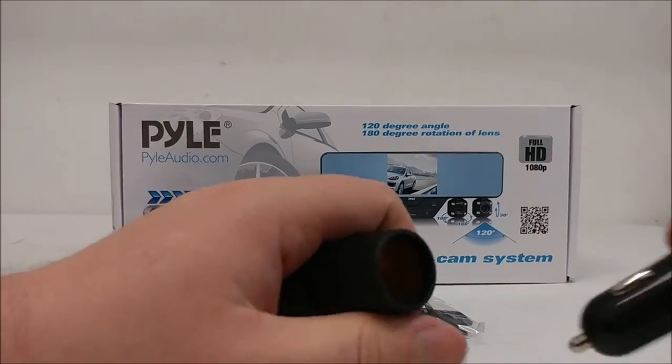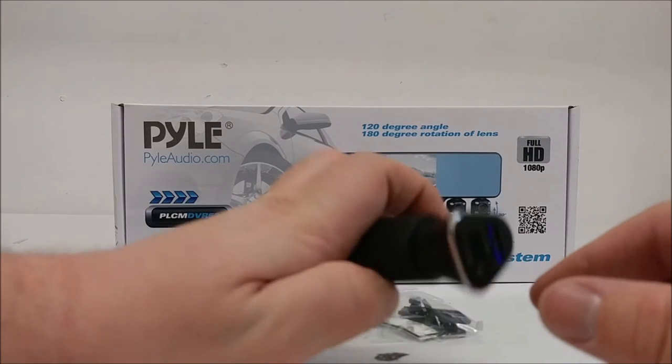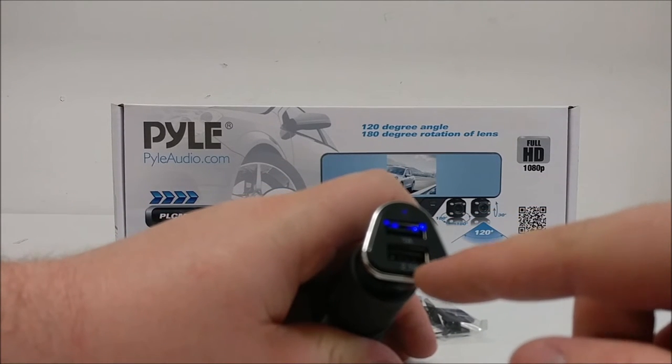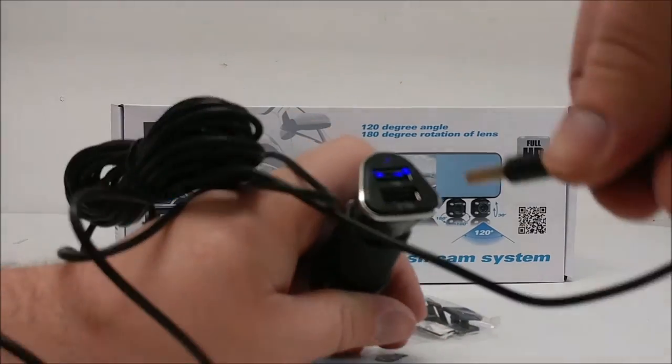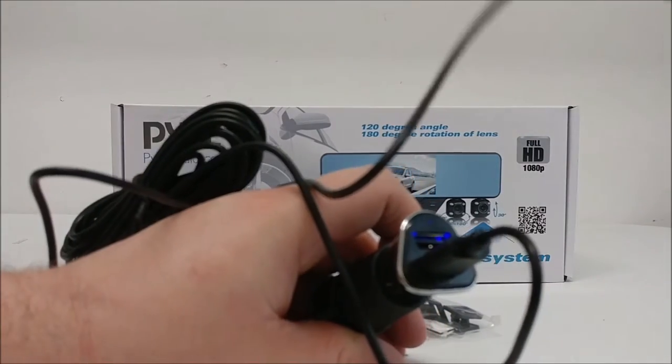Make sure when plugging in the USB adapter to a car outlet that the blue light lights up, and plug the USB cable into the 2.1 amperage slot at the bottom for proper charging.